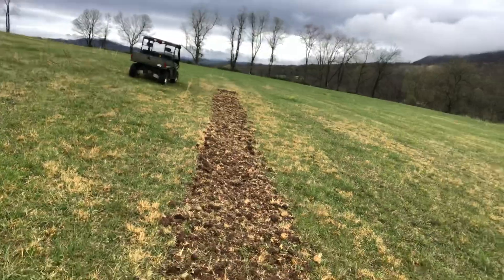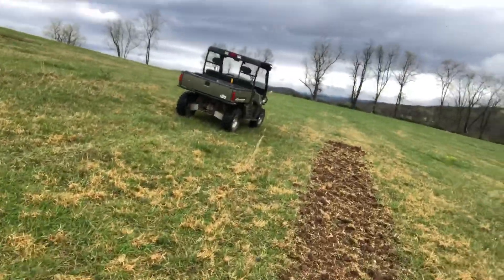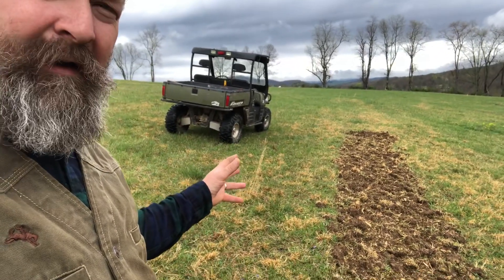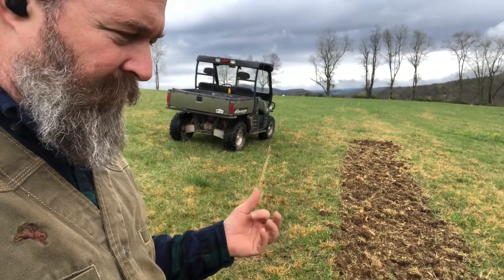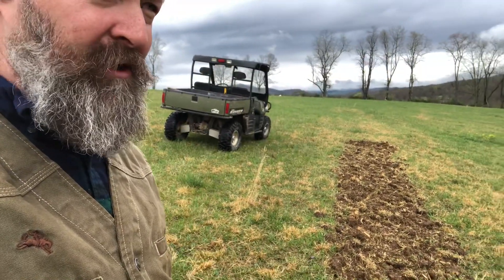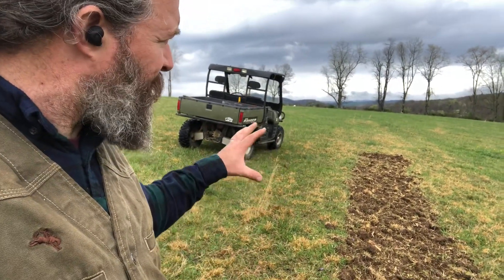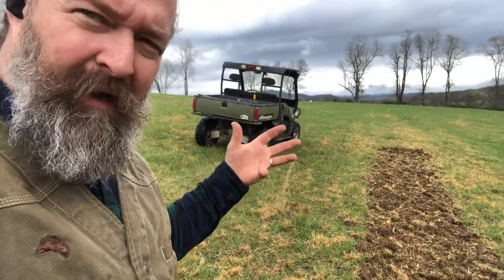Going up a little further, about halfway, I top-seeded some oats. I chose oats because I already had the seed and I like it as a forage for cattle. I'll harvest these oats when I cut hay, trying to catch them at the milk-to-dough stage before the dried seed head develops. The basic idea was just till the ground, plant a cover crop, and see what happens.